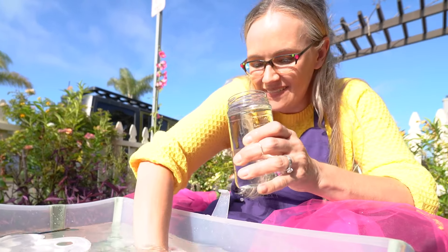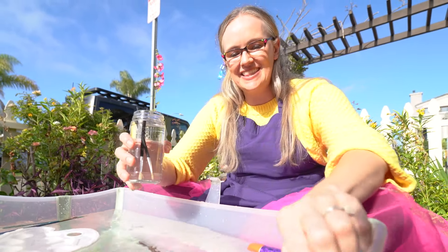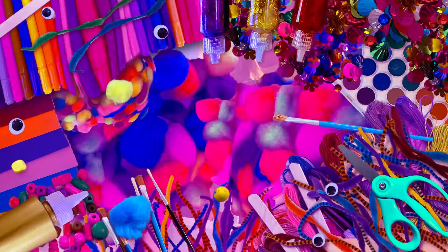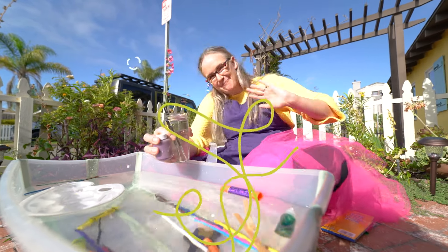Well, you know what? We could take this water and these paint brushes, and I think we could take this paint, and we're ready to do a brand new craft. Thank you so much for playing sink or float with me. I hope you had a great time. Bye!